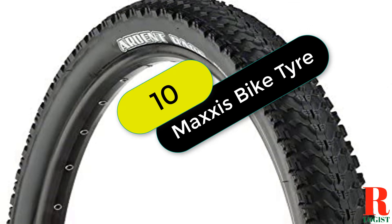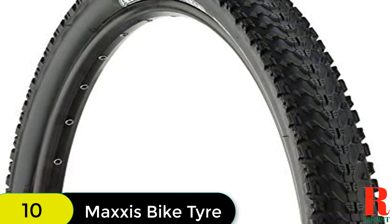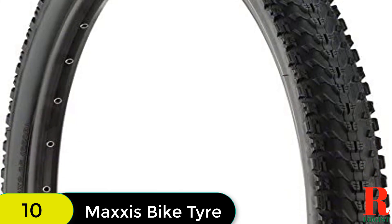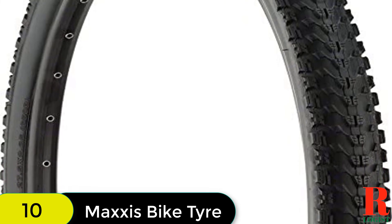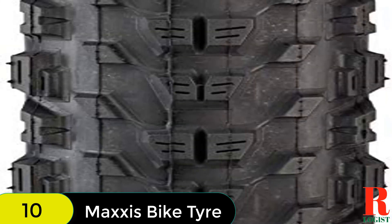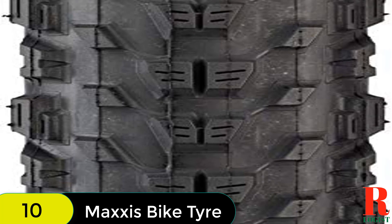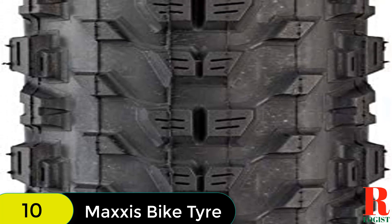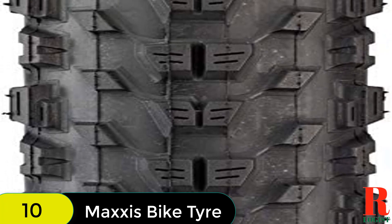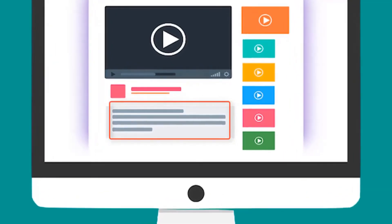And finally at number 10 on our list, we have the Maxxis Ikon TR. The Maxxis Ikon TR is a great choice for technical XC race courses and endurance events. The center knobs are ramped to reduce rolling resistance, and the side knobs are angled and stepped to provide great biting traction in corners. The 3C MaxSpeed Compound in the outer layer reduces rolling resistance and optimizes treadwear and traction. The EXO protection adds cut- and abrasion-resistant material to the sidewalls, and the tubeless ready bead securely locks to the rim with or without an inner tube.